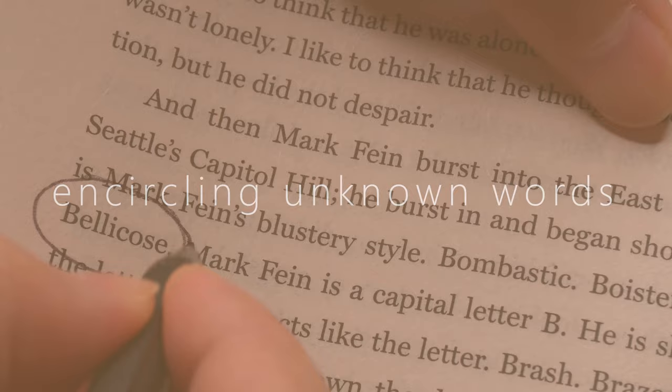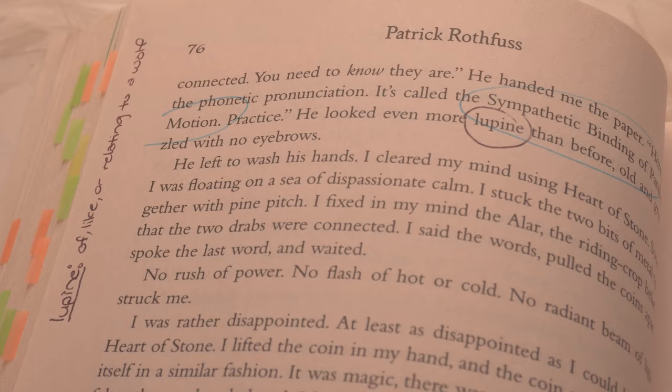My fourth way of annotating is encircling unknown words and writing their definition in the margins or wherever there's space. Whenever I'm reading there will always be a word I don't know, so I look it up in the dictionary and write the definition on the page. If I don't feel I'll remember even the definition, I'll draw a really bad illustration of the word.